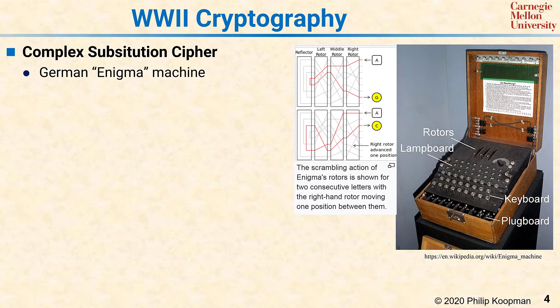It has rotors — in this case it's a three-rotor model — and the rotors were set at some initial position; they're wheels that spin. There's a plug board that has wires connected in various patterns to further scramble the message. And then there's a lamp board which displays illuminated lights showing the output of the encryption process.